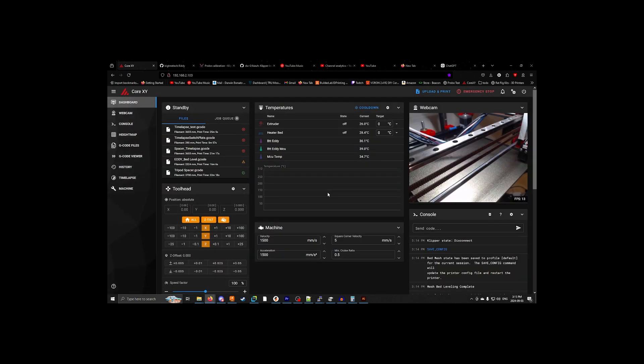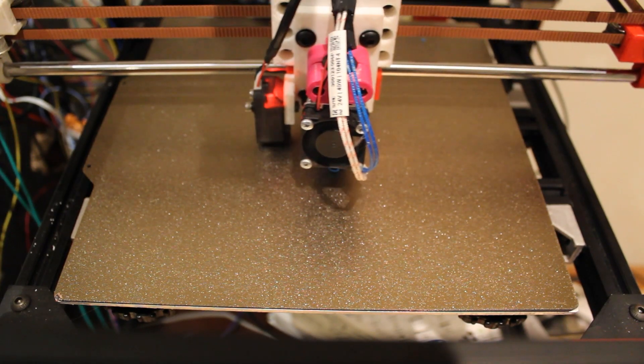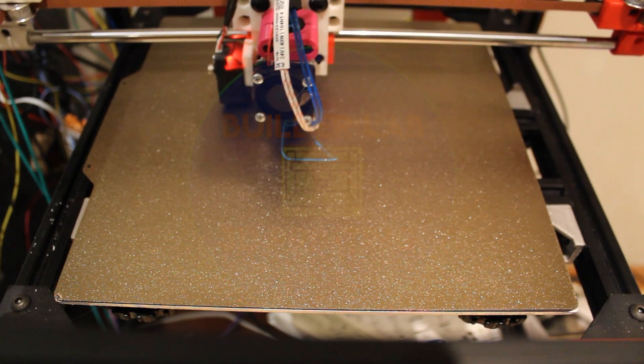I'm going to do a calibration cube and show that off when it's done. I'd say that's a pretty good looking first layer. Could be a little bit more, but pretty nice to me. Thank you for watching — please like and subscribe, and if you have any questions, leave them down below.